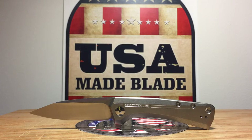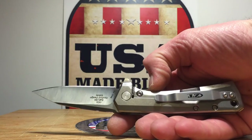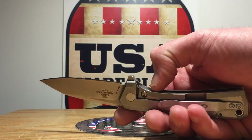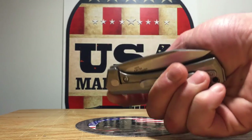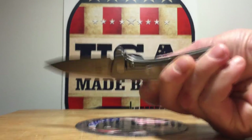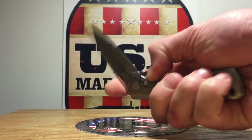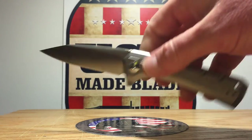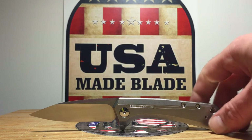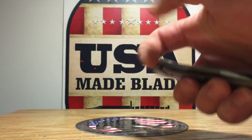Some other specs: it has full titanium handles — titanium scales on both sides with a titanium frame lock, and it does have the lock bar insert. It is the cage bearing KBT system, so this knife flips open like a champ. One thing I can tell you is that it's not a killer detent — it's a strong detent, it doesn't come open in your pocket, but it's not going to tear your finger up. I think some of it's the angle on the flipper, but it flips open fantastic.